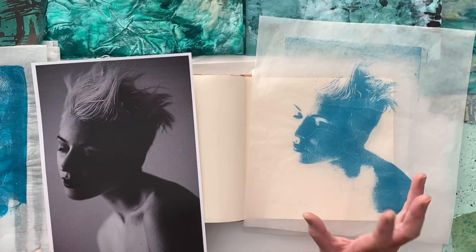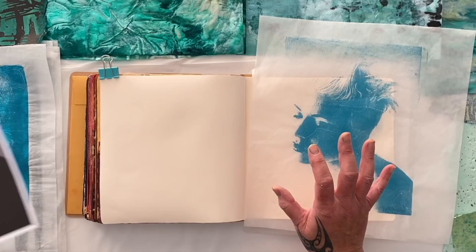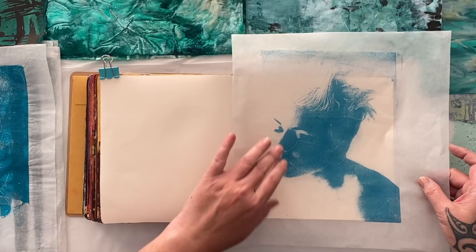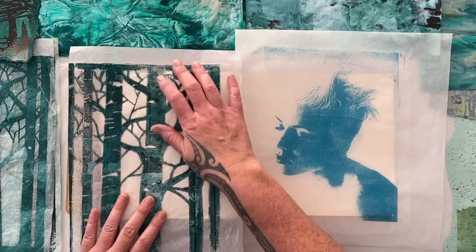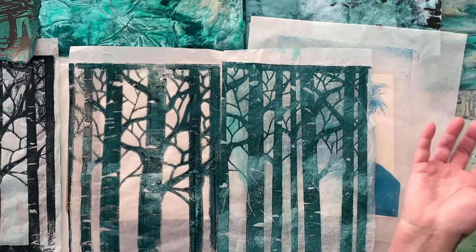Check out the other classes on Skillshare or the playlist on YouTube. I'm loving these — I'm feeling it today with the green. We've got to go with the trees. I want to feel like I'm in the forest. I'm definitely going to use her — she's beautiful. She was printed in the turquoise, so I'm in the right theme. I was thinking about putting some music notes under her because it looked fabulous. I definitely want to use the trees and I may use one or more of the image transfers.